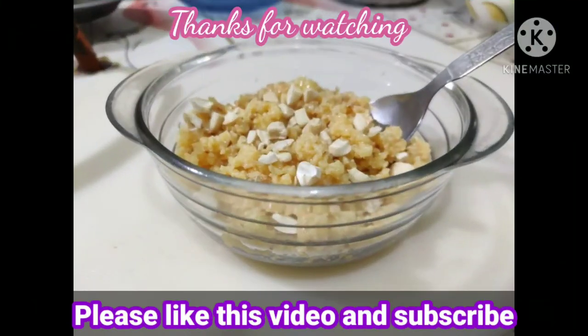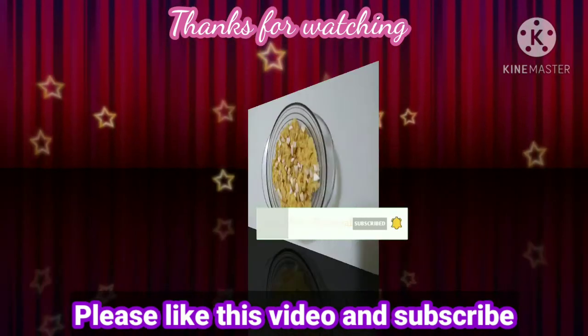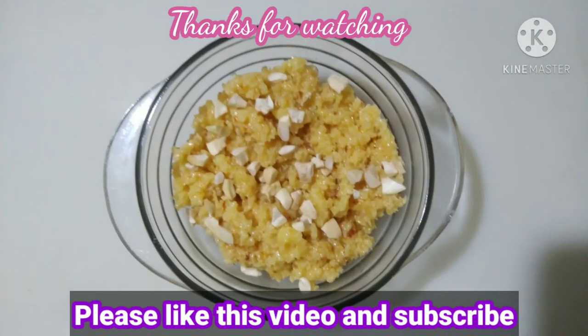This is how we can do it. It's very easy. You can try it. If you like it, share it and comment.